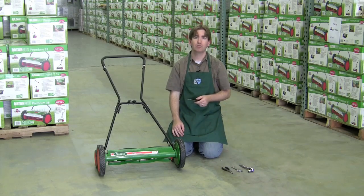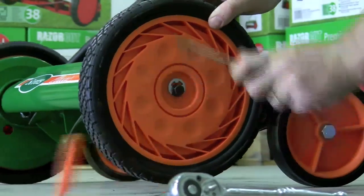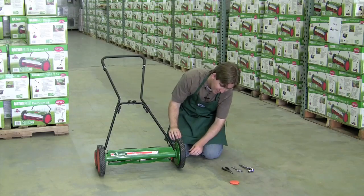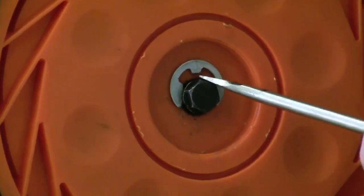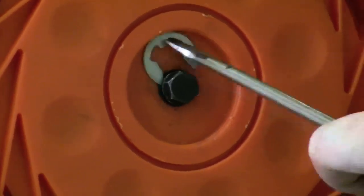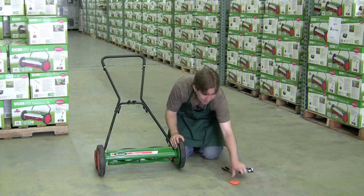Start by picking up your flat head screwdriver and removing the hubcap. This is just a simple panel that you can flick right off. There's an E-ring holding the wheel assembly on. To get the E-ring off, put the corner of your screwdriver in there and use some leverage to just lift that up and away.